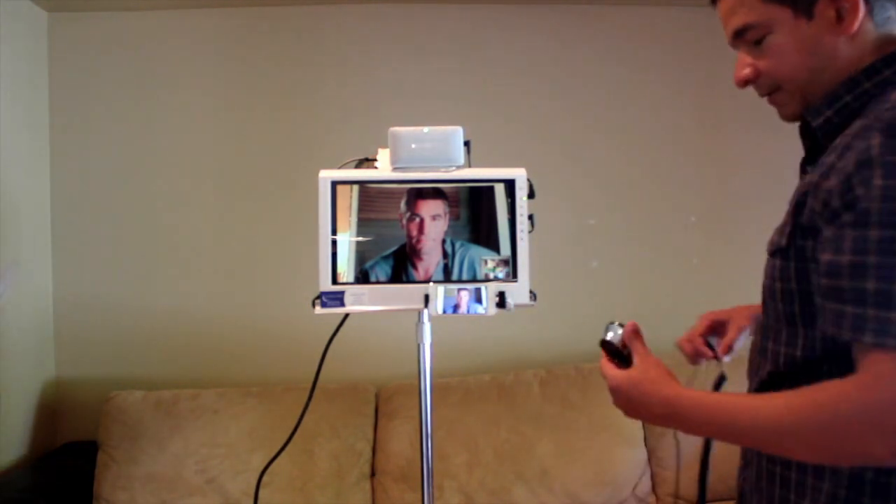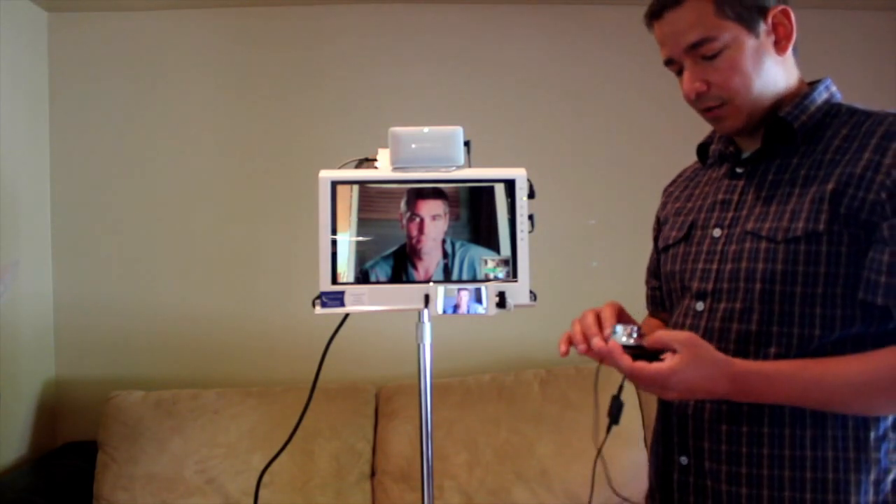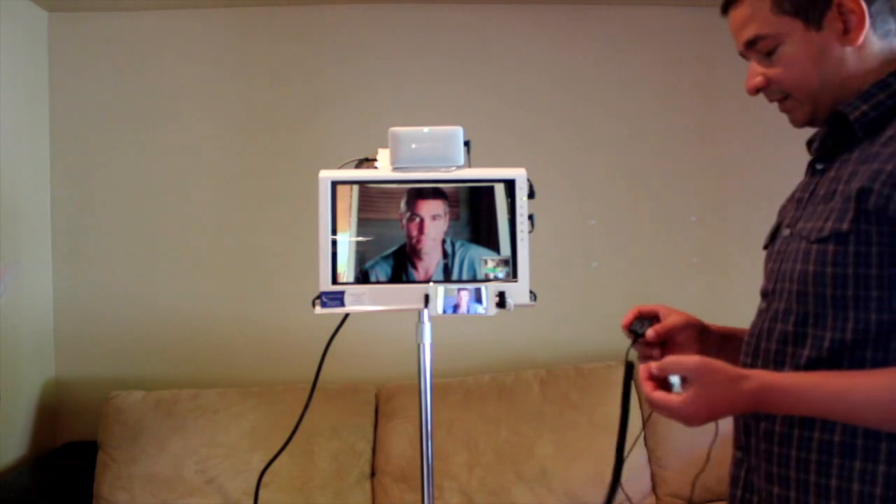The digital stethoscope we use is a powerful tool. However, I'd like to go over some of the features so that you feel comfortable with utilizing it.